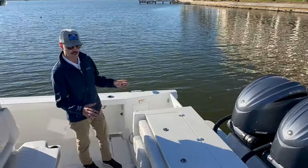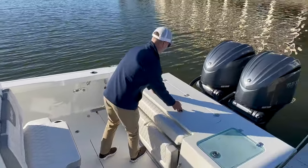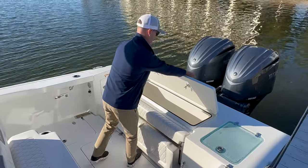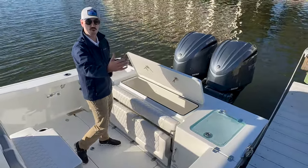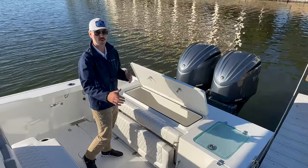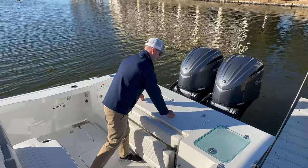Coming forward from that, this is a transom that's going to be familiar to most of you 2801 guys. We have a big fish box right here in the back, elevated above the deck, which I like a lot — gravity can just pull the water right out. This drains directly overboard. No macerators, no pumps, none of that. The beauty is in the simplicity there.